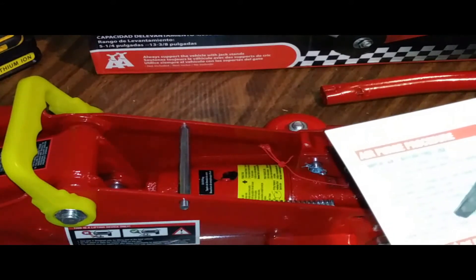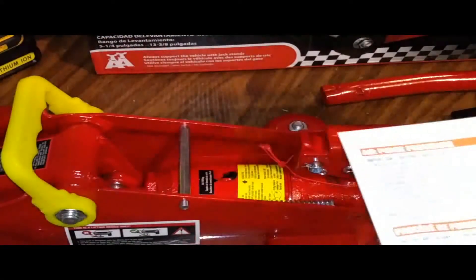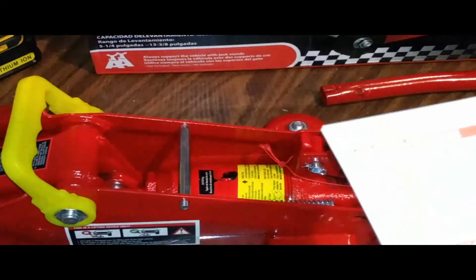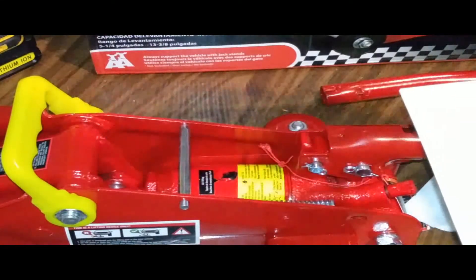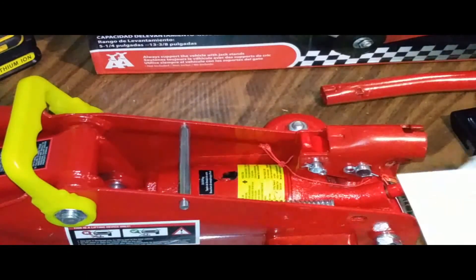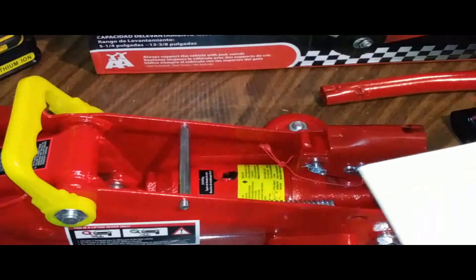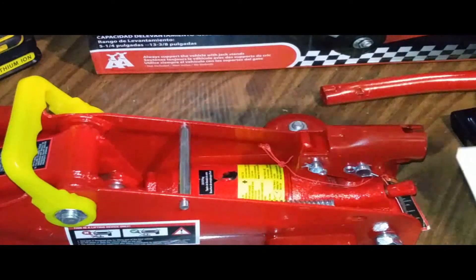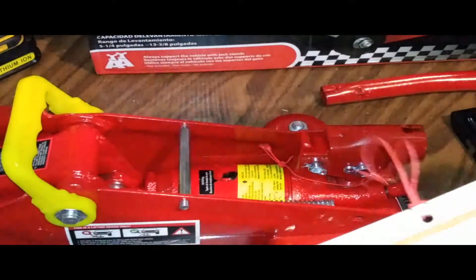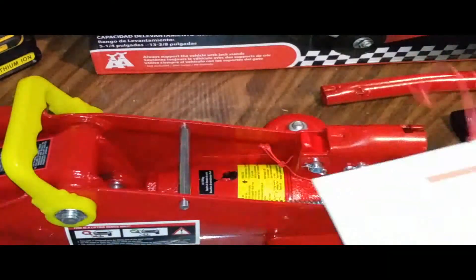The instructions say to replace the cover plate, turn the handle clockwise until it stops, and the jack is ready for use. However, I'm going to repeat that procedure again — three times total — because people have reported better results and longer jack performance by doing this two or three times. All we're trying to do is purge as much air out as possible so the hydraulic system will be at full strength.